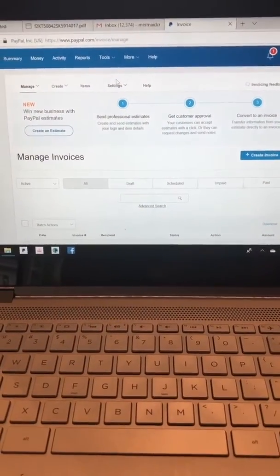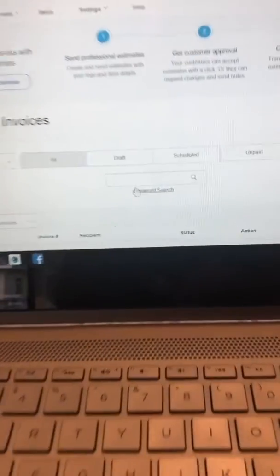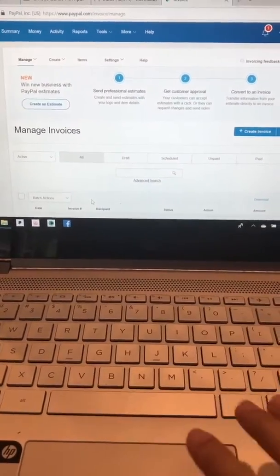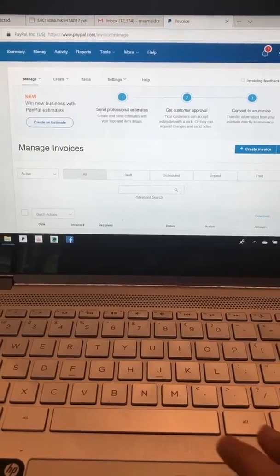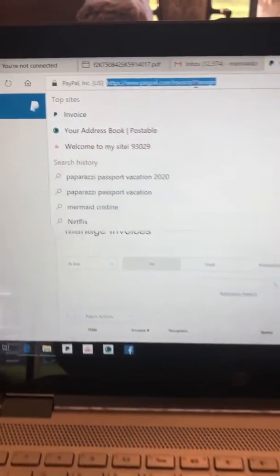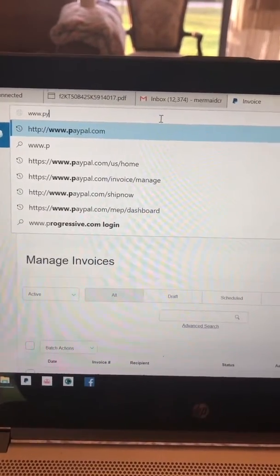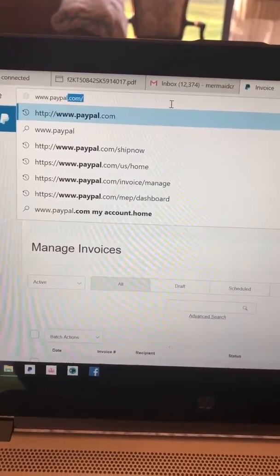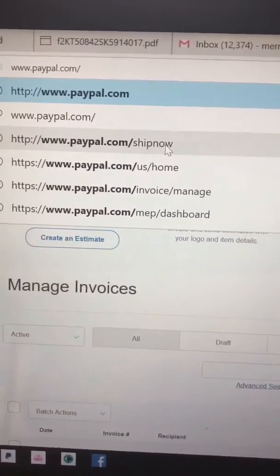Normally when you print a shipping label, I go to Tools, I go to Invoicing, and then I can type in either the customer's name or scroll down by who paid most recently. But if you do not have a paid invoice, you don't use this website to ship. You're going to come up into the search bar and type in www.paypal.com/shipnow.